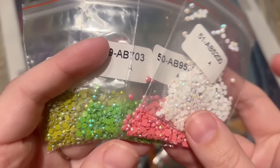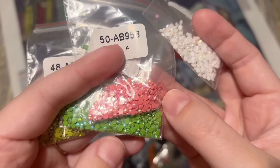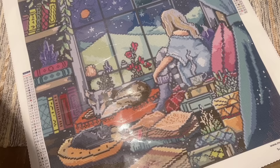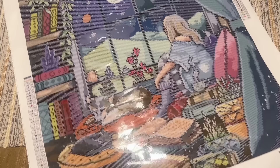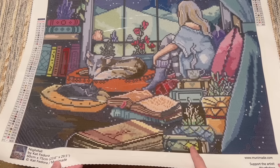Let's skip to the AB colors. We have four AB color diamonds here. AB stands for Aurora Borealis, named after the northern lights, which have a shimmery iridescent effect. These diamonds have an extra sparkly coating on the top that's just that much more than regular diamonds — you can see they reflect not just the base color but a rainbow of colors. Really gorgeous effect. The areas where these have been charted are really going to draw your eye. We have two shades of green, a pink, and a white.